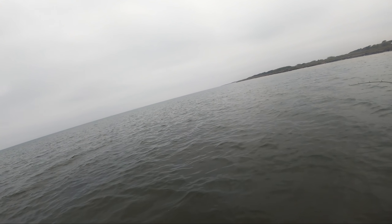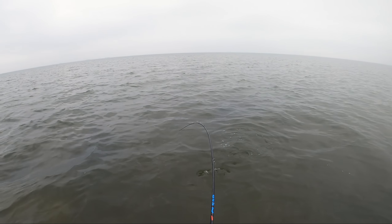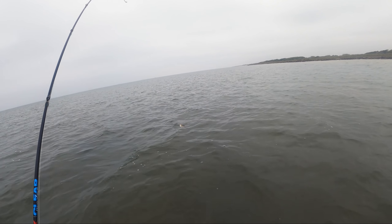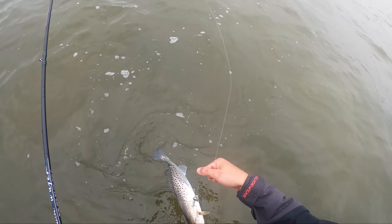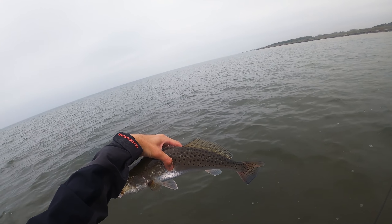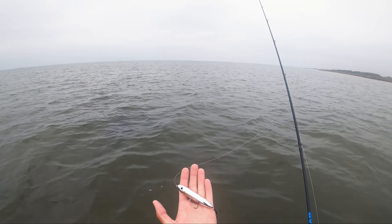Same exact spot and another big fish blows up on it! I don't think it's the same one because they usually do not bite twice. Pretty good - not as big as I thought, but when you're getting trout pulling drag you know you're onto a good bite. That's another decent fish right there. Man, decent - that's all I got to say about that guy. He's just behaving so nicely too, we'll let him go. See, we could either be fishing the popping cork or we could be getting some crazy blow-ups on topwater.